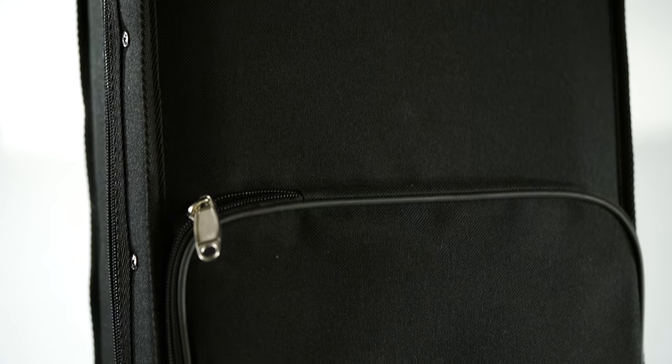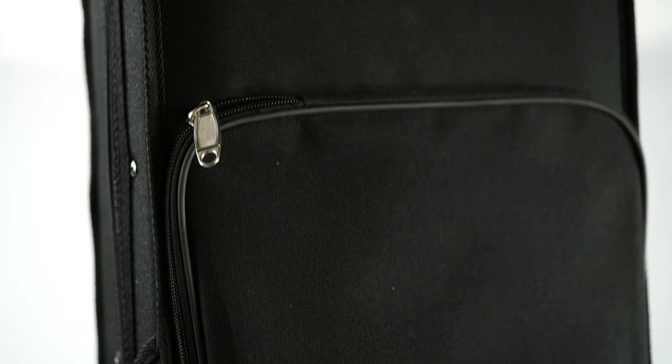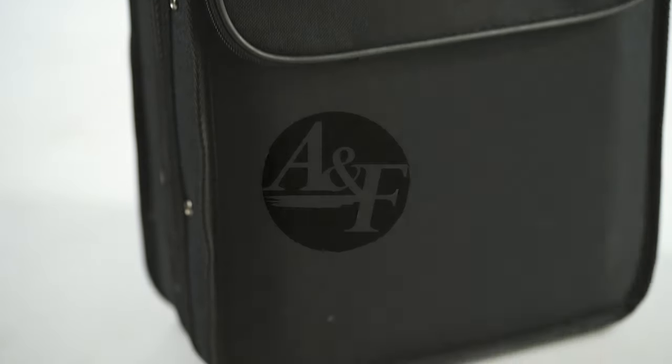Hi, my name is Frederic, I'm a luthier in Paris and I review violin cases for you. Today we'll have a look at one of the cheapest violin cases available on the market. You may buy it for about 50 US dollars, most people get it for free as it comes bundled with many violins. It may be free, but is it reliable for an instrument? Let's find out.